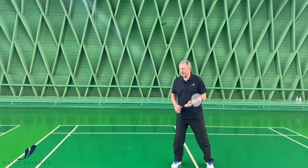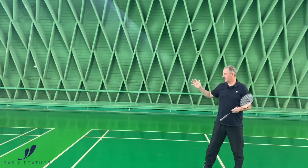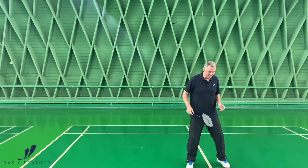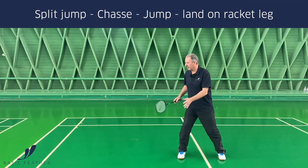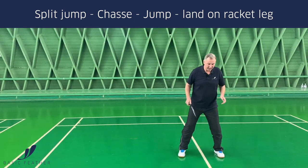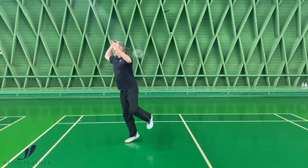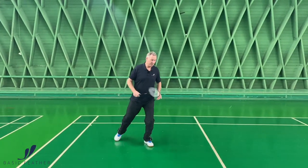Footwork for the smash, when intercepting at the center or slightly further down the court: you have your split jump, then a chassé, and then the actual jump where you're landing on your right leg. So we look at it like this — split jump, then the chassé, and the jump landing on your right foot. Remember to move towards the center straight away.